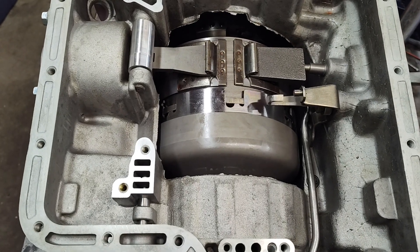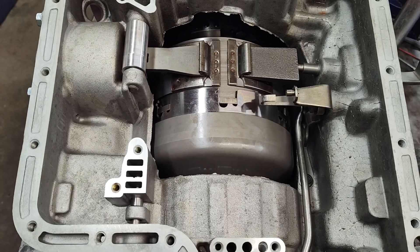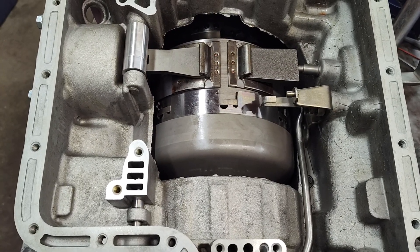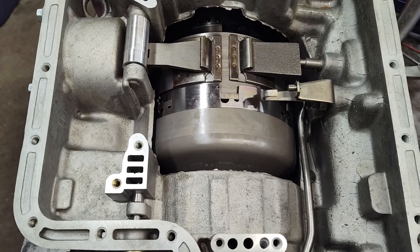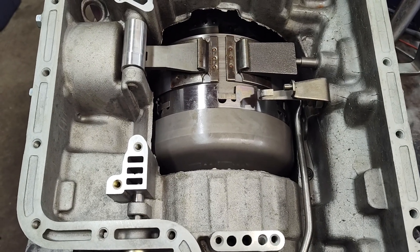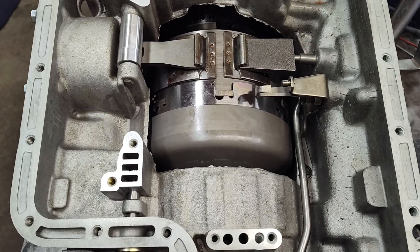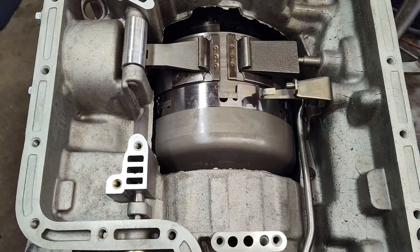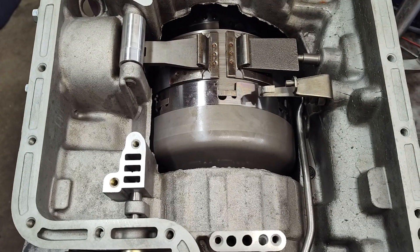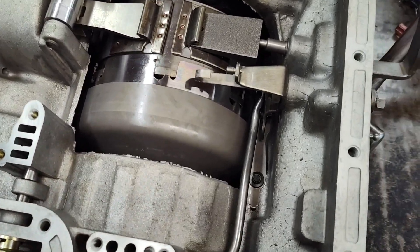Alright guys, Jay from Prada Performance here. This is a very common question. I'm always asking this question and probably 50% of people don't know the answer. So I always ask, if they're wanting to buy a valve body for a C6, do you have the detent in the case or in the valve body? And a lot of people don't even know what a detent means. So let's go over this real quick.